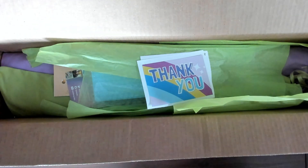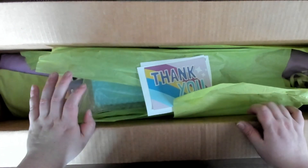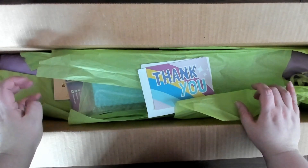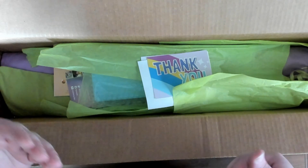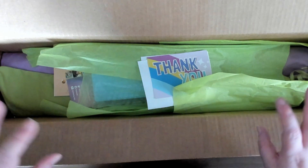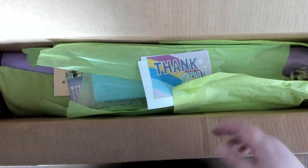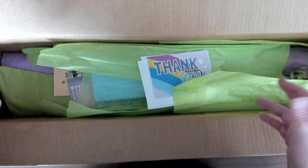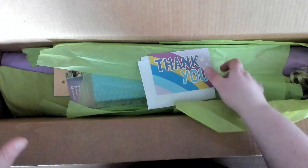Hello everybody, hope you're all doing well! Today we have my very first purchase from Unimade and I wanted to show you guys how it came to me. That way you might get an idea of what you're looking at, and I'm going to show you the different options I picked that were extra outside of just buying the canvas. If you just buy the kit, it'll probably be a little bit different.